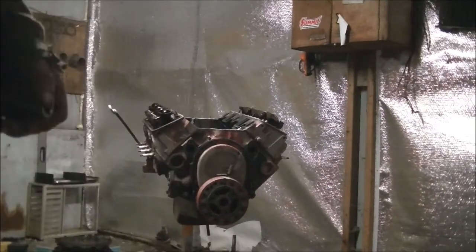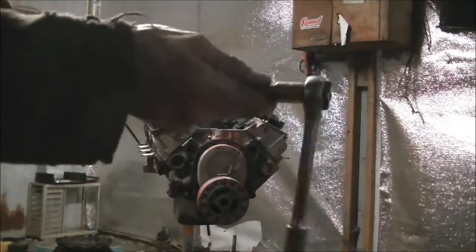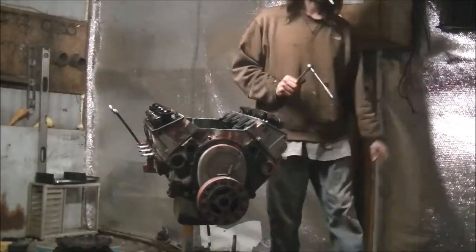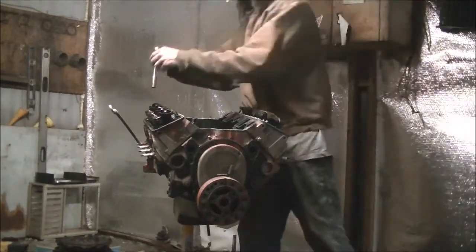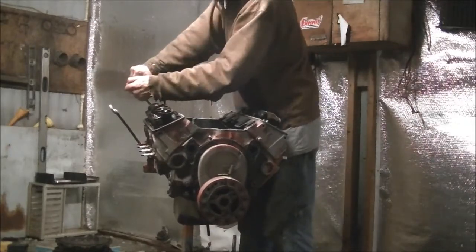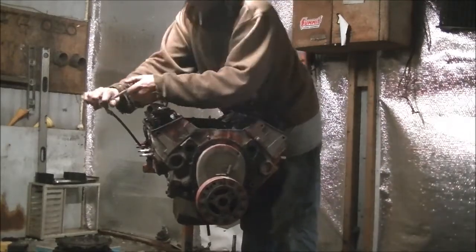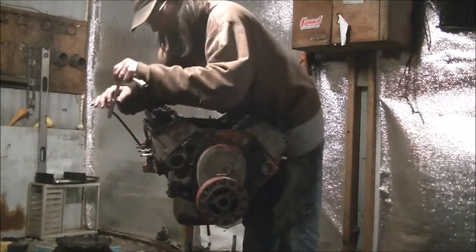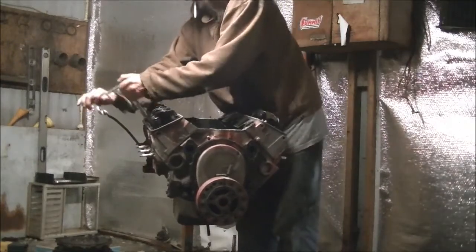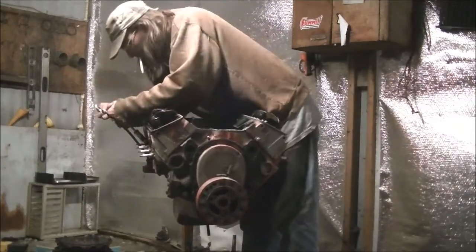These should not be loose like that. And this is a cheap, crappy ratchet too - I should not be able to break them loose like that. Not tight. Not tight. Not tight. Also not tight. What the hell, man? You wonder why this thing stinks? None of these are tight. That's not the way you build an engine.